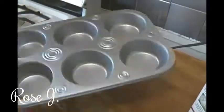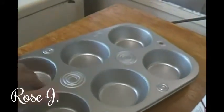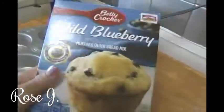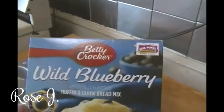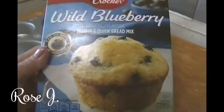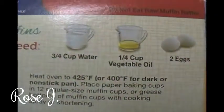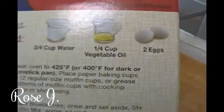I just picked up this muffin tin from the Dollar Tree — it's by Cooking Concepts, I already took the stickers out. I'm going to wash it and make this Betty Crocker Wild Blueberry Muffin and Quick Bread Mix. It requires three-fourths cup of water, a quarter cup of vegetable oil, and two eggs.